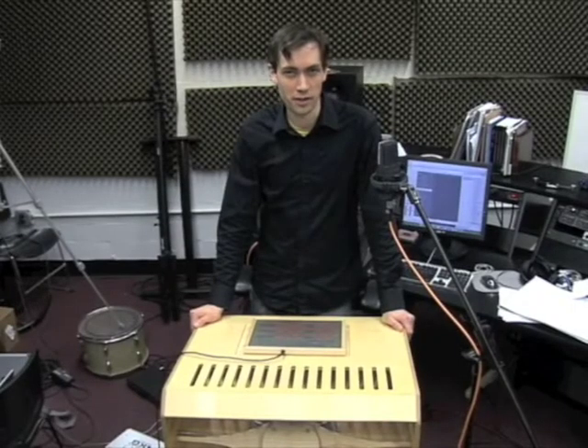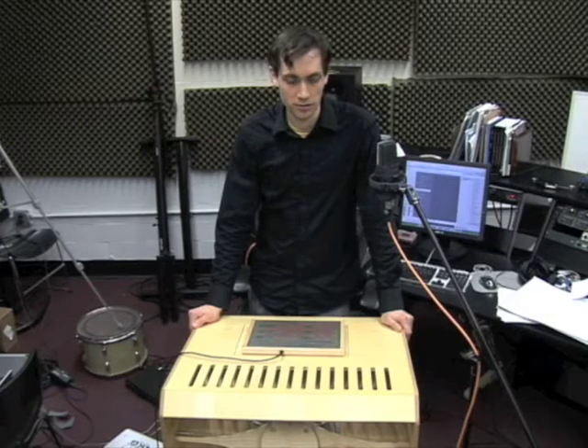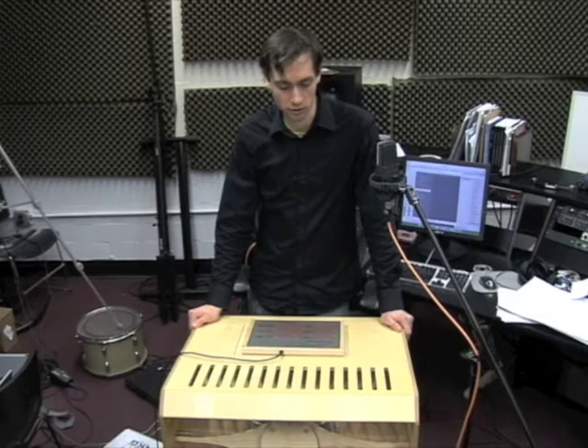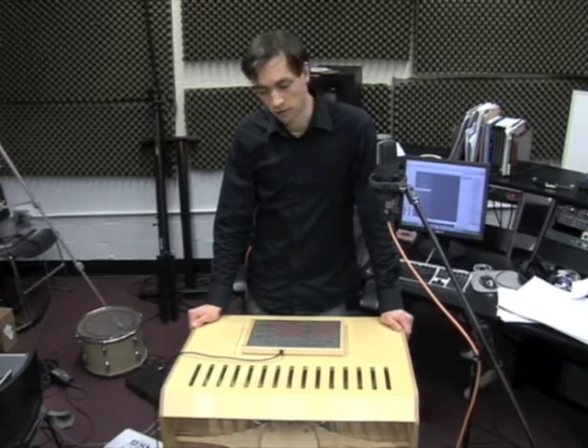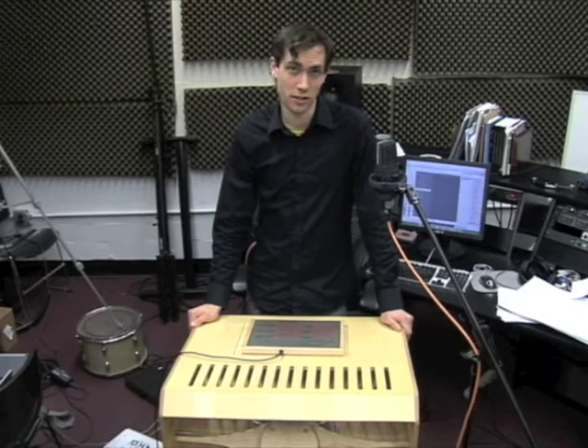I'm Jeff Snyder, creator of the Snyderphonics Manta. This video will demonstrate another use for the Manta, which is to control internal MIDI instruments in digital audio workstations like Logic.